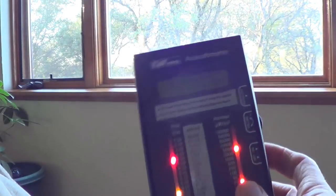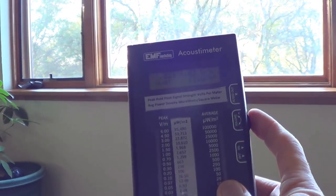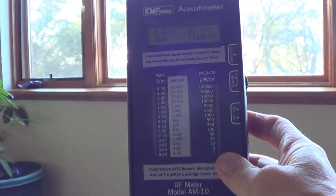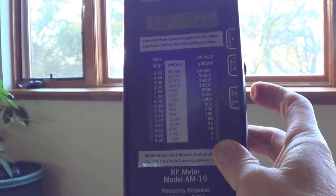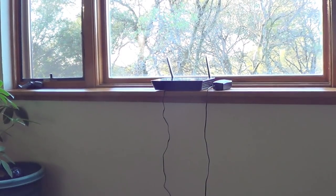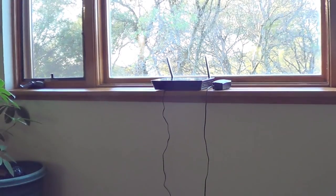I'm going to turn on the acoustic meter here with the volume all the way up. You can see there are just a few little blips from a cell phone tower in the distance, but there's no wireless signal right now. I'm going to plug in that wireless modem you see right there — it's not plugged in right now.